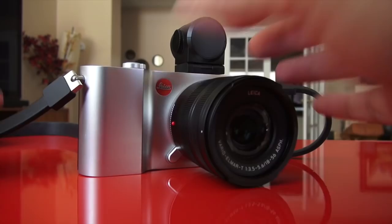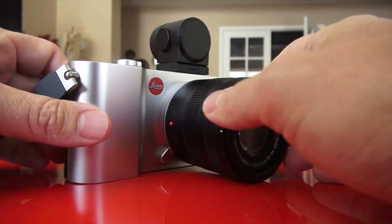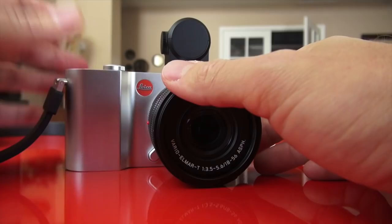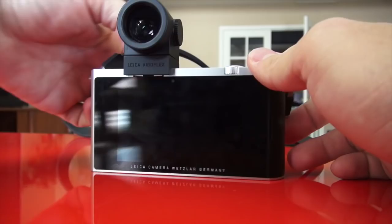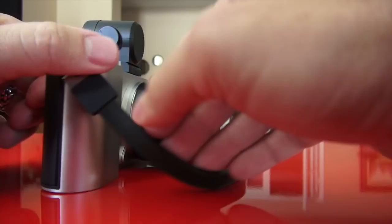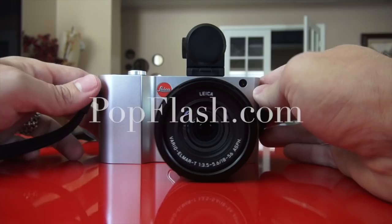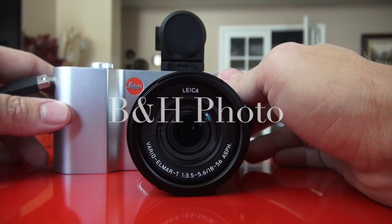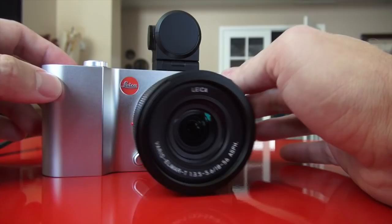At launch, the T will ship with two lenses available, the viewfinder, the adapter, as well as a case and a bag. You can pre-order it now from Ken Hanson — the legendary Leica dealer, email khpny19 at aol.com — or from popflash.com, B&H Photo, or Amazon. Leica is shipping all of this at the end of May 2014.